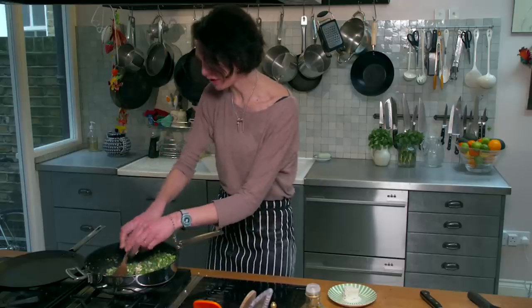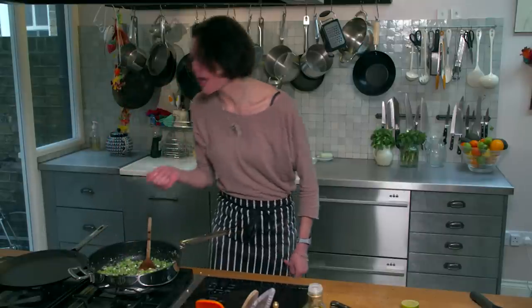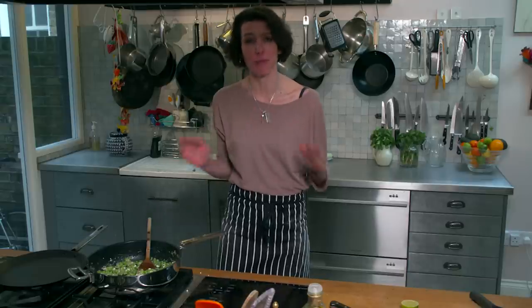All I need to do to sharpen up those flavours is a squeeze of fresh lime — and lime is one of my favourites, it's so good. Stir that in. Now I just need to taste to check the seasoning. Fresh, summery, citrus, the saltiness of the cheese — that's perfect.